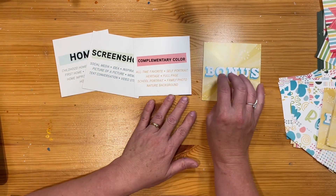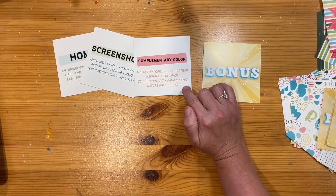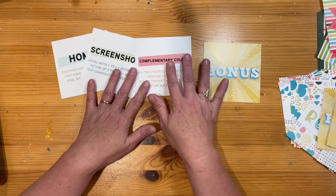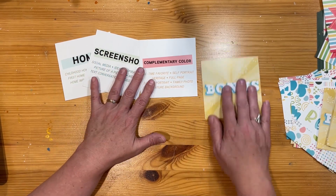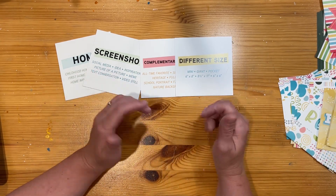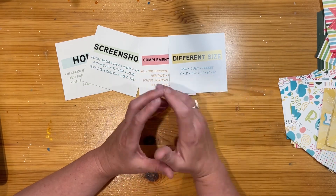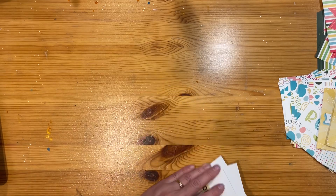My Go card is 'Complementary Colour' — it might be an all-time favourite colour, self-portrait, heritage, full page, school portrait, family photo, or nature background. When thinking about photos, what are the complementary colours? There's a bit of colour theory to look into, and Close to My Heart has a colour book that shows connections between their colours. Finally, the Bonus card talks about using a different size — if you normally use 5x6 photos, go smaller, go bigger, put it in a pocket, try 6x8, 8.5x11, or 6x6. This different size could apply to your photo or to the layout size you're working with. So there are four cards that could inspire a layout, give you some parameters, and provide some extra challenges.